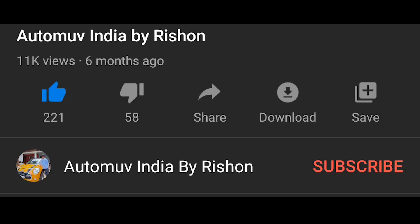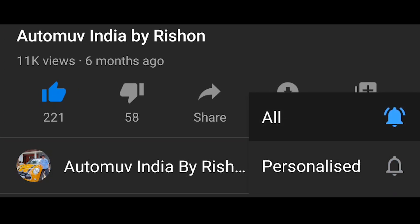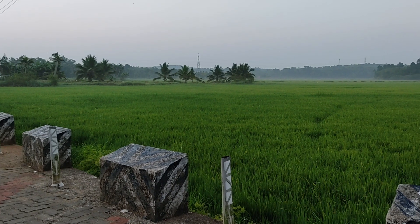Hello friends, click on the like button and the subscribe button, also hit the bell icon to stay tuned for all my upcoming videos. Hello friends, I am back with yet another video. Today I am in Kottam district in Kerala. The time is around 6:40 in the early morning and right now in front of me is the Pudupalli church, a famous church in Kottam. Today I am going to review a quite old but off-roading vehicle.